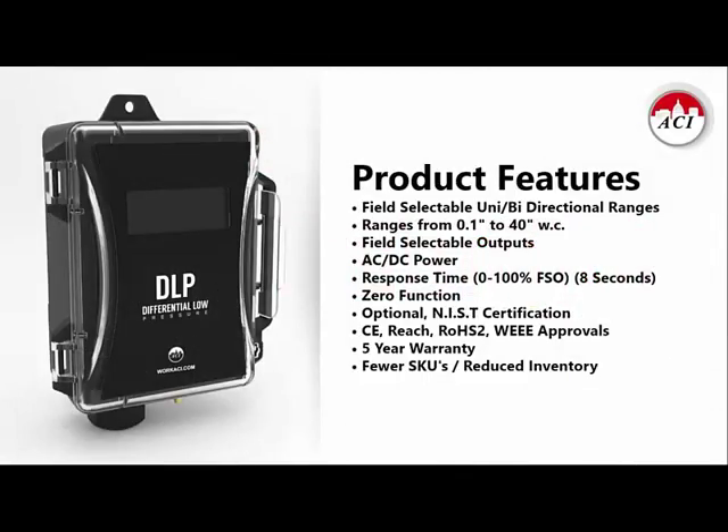The DLP is meant to be used on all of your dry air and inert gas applications — things like duct static, building static, clean rooms, laboratories, etc. It is a field selectable pressure transducer, so you do get field selectable ranges and field selectable outputs. Every DLP will include four unidirectional and four bidirectional pressure ranges. Our lowest capability is a tenth of an inch of water column and the highest is 40 inches of water column. The output choices in every unit are 0–5 VDC, 0–10 VDC, and 4–20 milliamps.